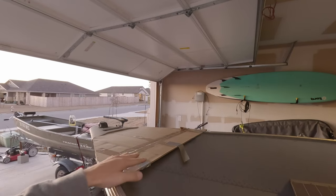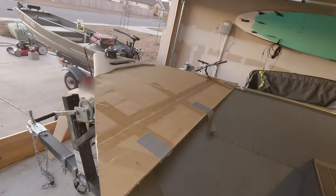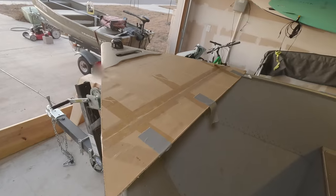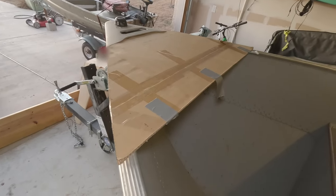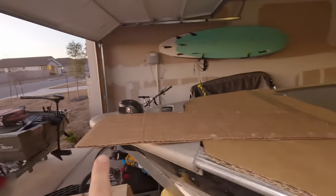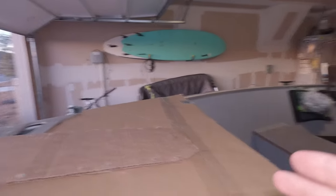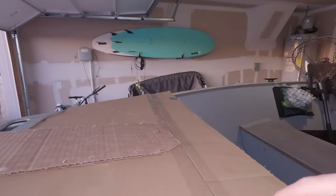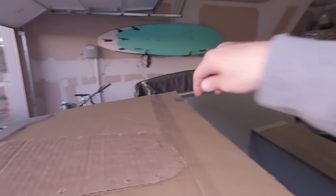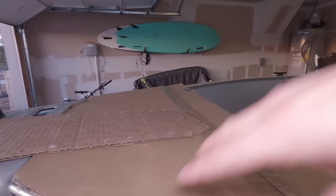The first step is to create a cardboard template of the bow mount itself. To do this, I put some cardboard over the bow of my boat and used a permanent marker to draw a shape around the cardboard. To determine the actual size, I created a template of the surface area of the trolling motor that I'm going to be mounting. That helped me determine how large a mounting surface I actually need.